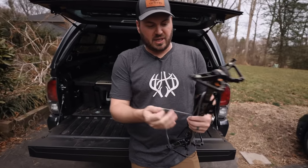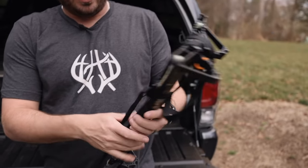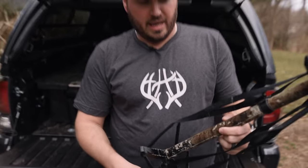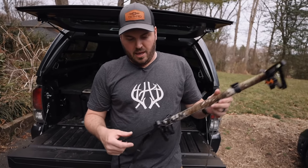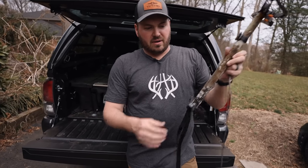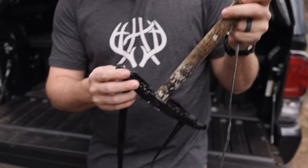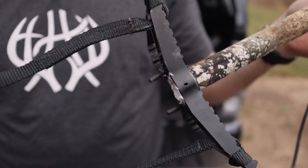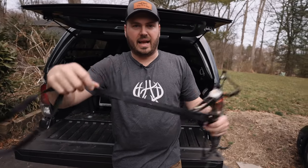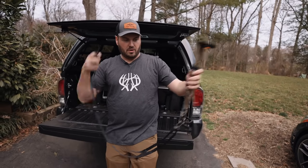Let's look at how I have this set up. I have the regular tethered climbing rope on here. My sticks are filled with foam and these are the updated orange pins that tethered sent out, because my 3D printed versions were not good. I've added an aider to these — it's just a closed loop. You can buy these aiders all over the internet. Tethered doesn't make them and I have no affiliation with the makers. I like having three steps on the aider with 15 inches between steps.